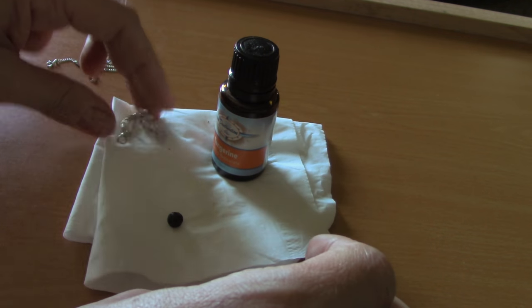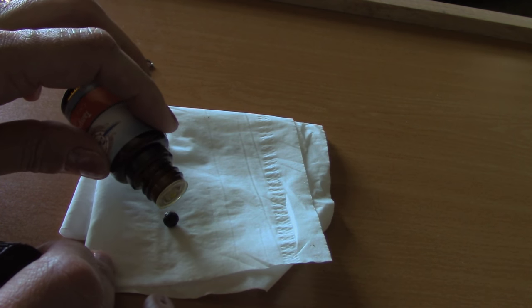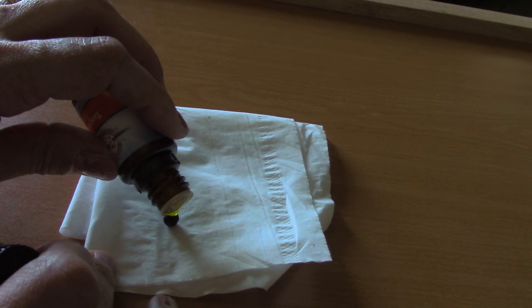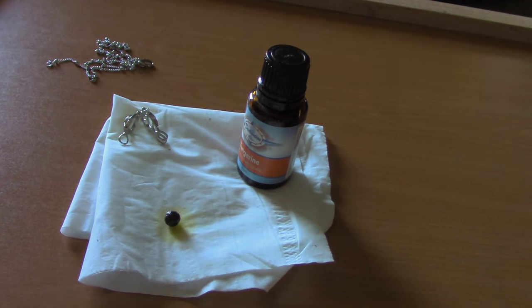Go ahead and put that there. I usually use a tissue because sometimes the essential oil does drip a little bit. Go ahead and just put a drop on there. Let that soak in for a minute or two.